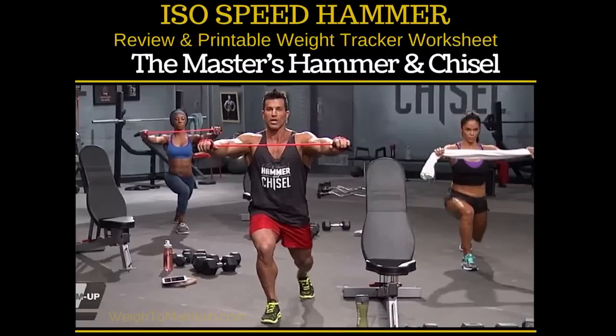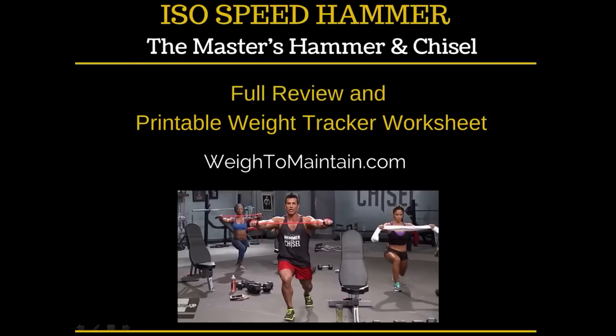Hi everyone, this is Beachbody coach Jackie Grimes from the Way to Maintain blog and today I have a review of the brand new workout from Masters Hammer and Chisel called ISO Speed Hammer. You can read the full review on my website, which is waytomaintain.com.